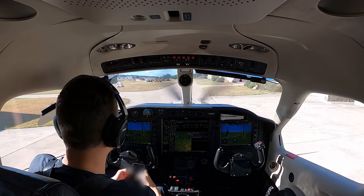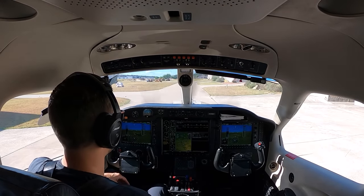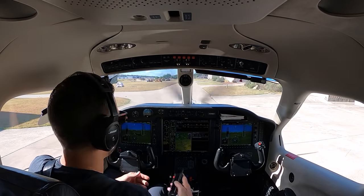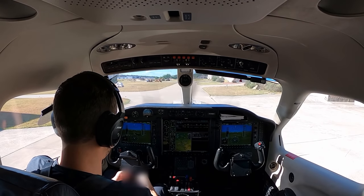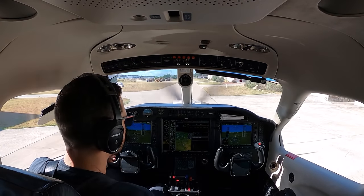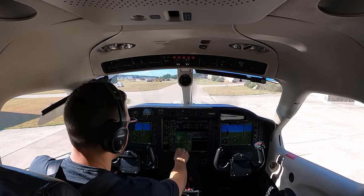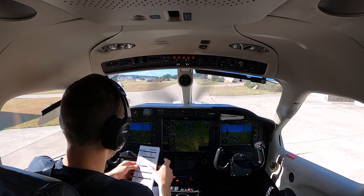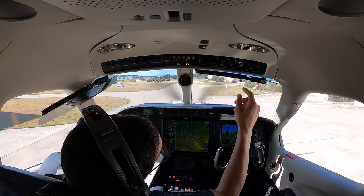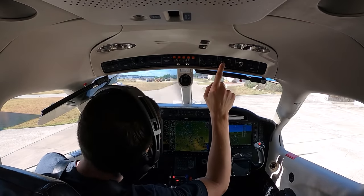For our flight plan, we filed instruments, but it's a beautiful day — we'll just pick it up in the air. We're planning on direct. For good practice, it's always good to have it in backup if we do want to pick up IFR and they say clear as filed.